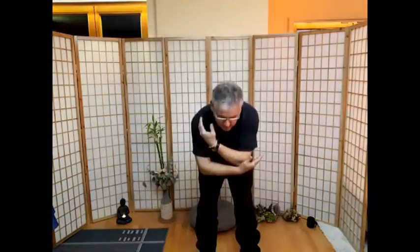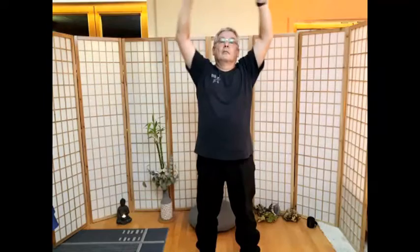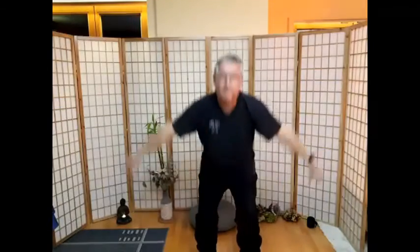Wie eine Wildgans fliegen. Die Hände gehen hoch und wir schwingen nach unten durch. Hände oben lassen, den Flugreifen drehen. Stellt euch vor, ihr habt einen großen Hula-Hoop-Reifen. Den drehen wir von rechts nach links.